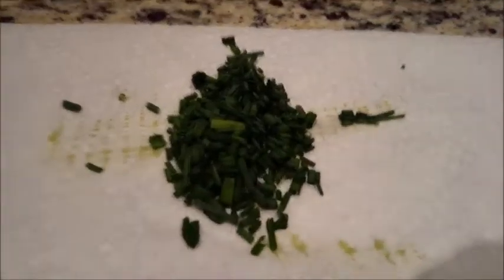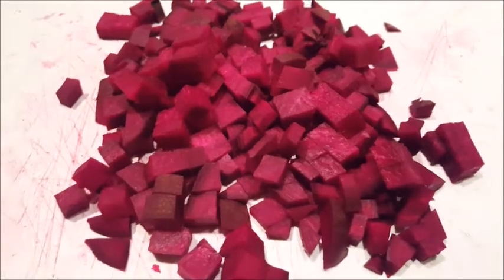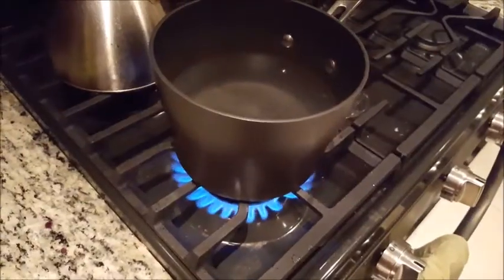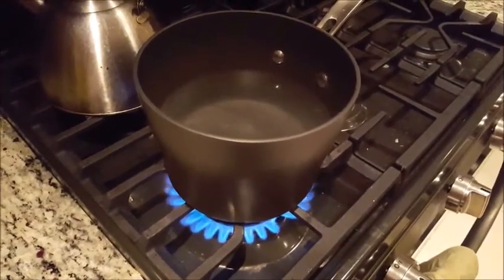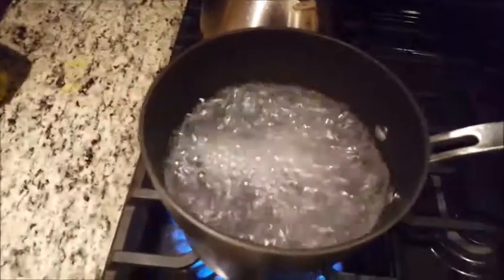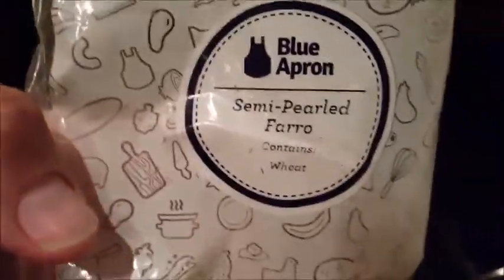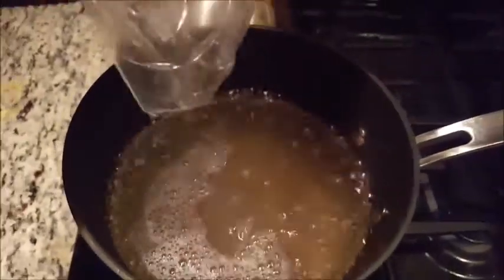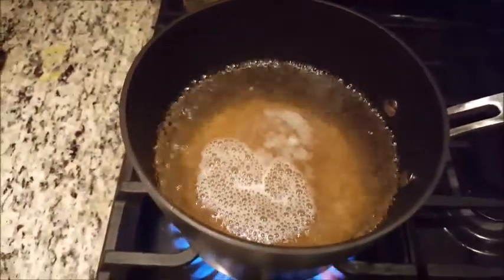We've got the chives all finely cut up, the shallots finely cut up, and the beets cut in small pieces. We've got some salted water here getting ready to boil so we can throw the farro in. Now that we've got the water boiling, we're going to go ahead and toss our semi-pearled farro into the water.